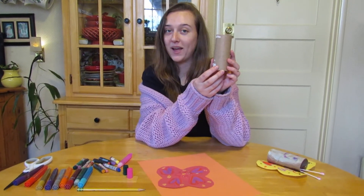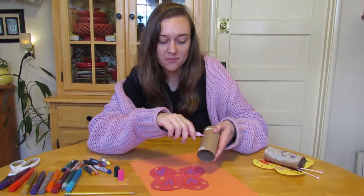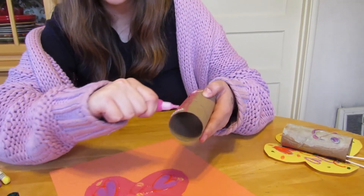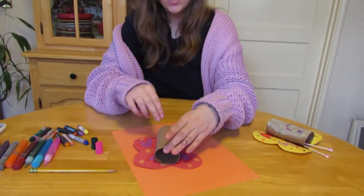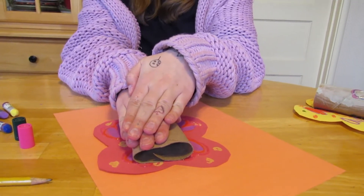Now you can take your toilet paper roll and put some glitter glue on the back of it. This is his body. This is where his head's going to be. Then you can take it and stick it on. Make sure that you press down really hard so it sticks to your wings.